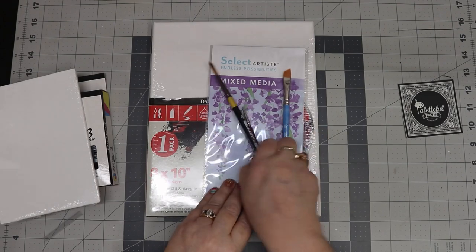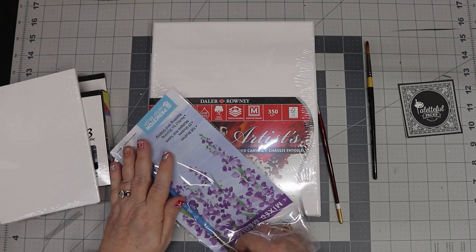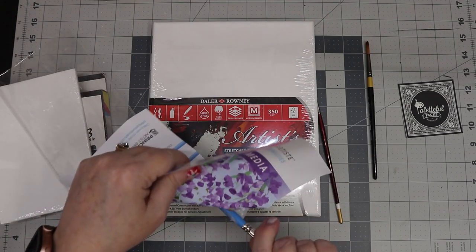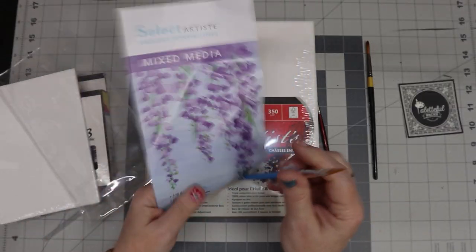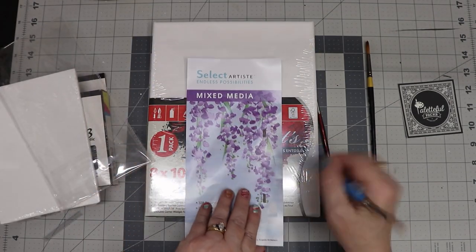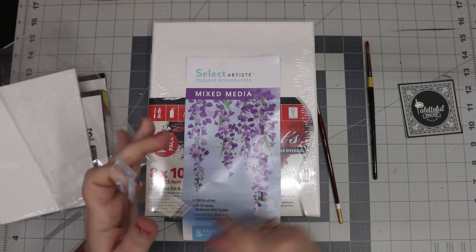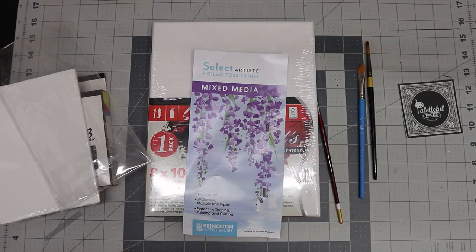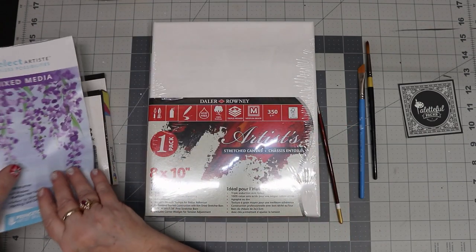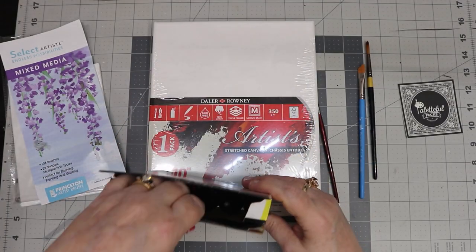So we've got two brushes — we've got a shader by Printstone. It doesn't want to let go, y'all. I might redo this right here. Alright, let me just see.